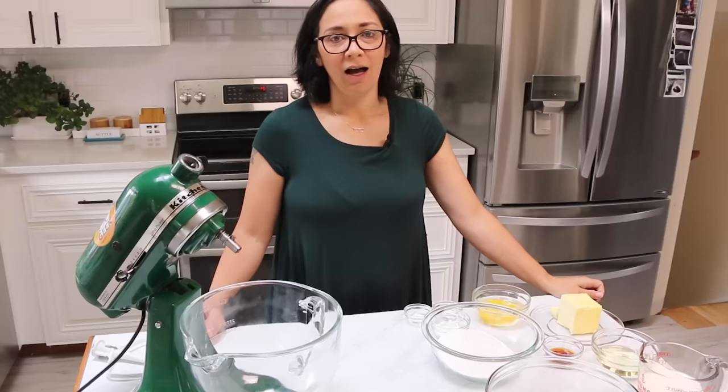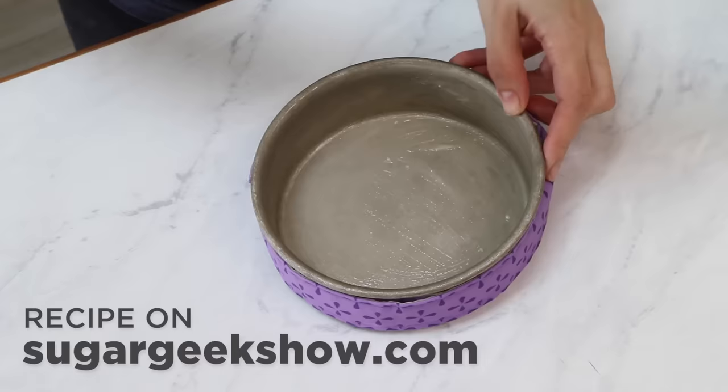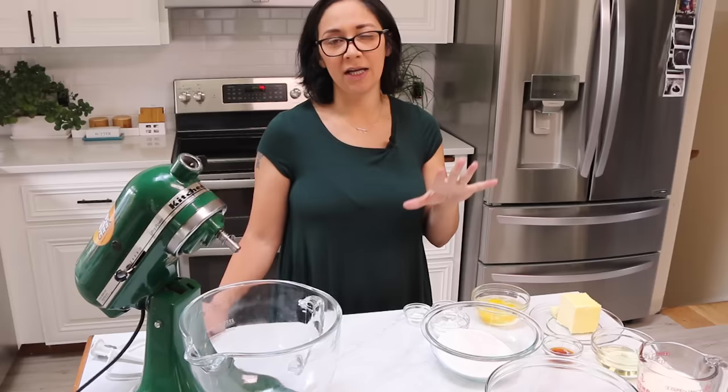I've also preheated my oven to 335 degrees Fahrenheit and prepared three six-inch by two-inch cake pans with cake goop, aka homemade pan release, aka the best thing ever. We're baking these cakes at a slightly lower temperature than you typically would. Normally you do 350 degrees, but when you do a lower temperature your cakes tend to not rise as much and you have a tighter, more velvety crumb.